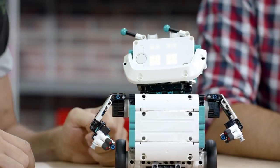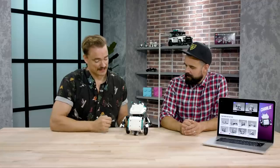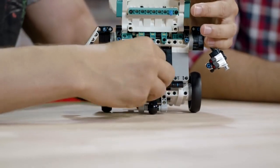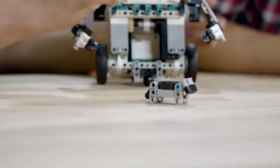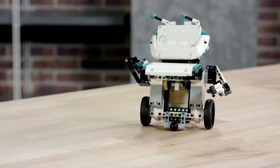Charlie is very easy to animate and create new faces and even voices. But my favorite part is that he has this secret little hatch where he can hide little surprises — like a little dog. So Charlie is a cute little robot full of surprises.